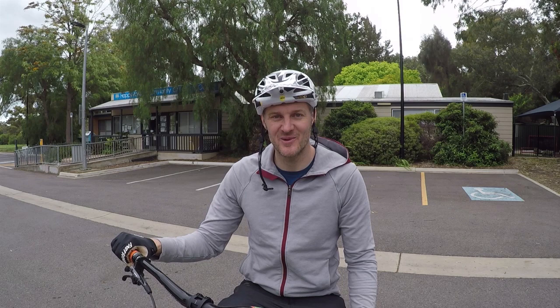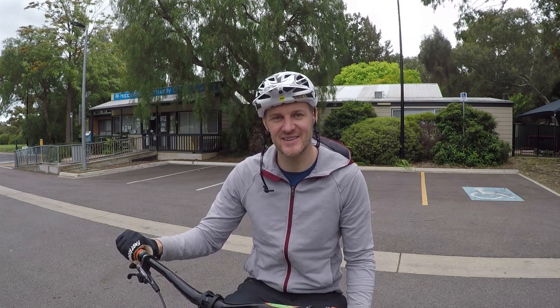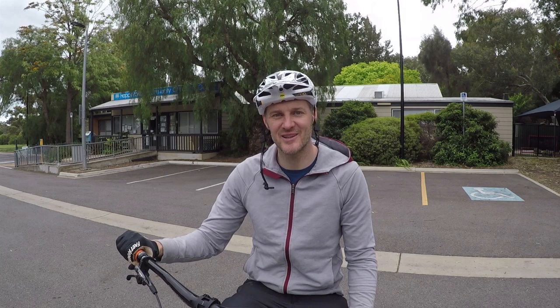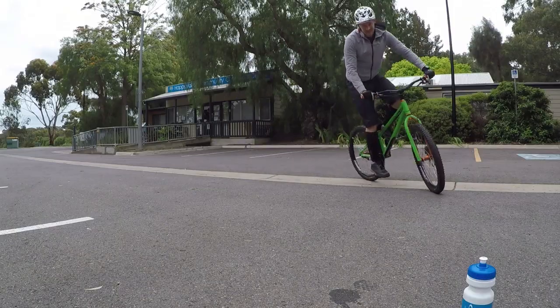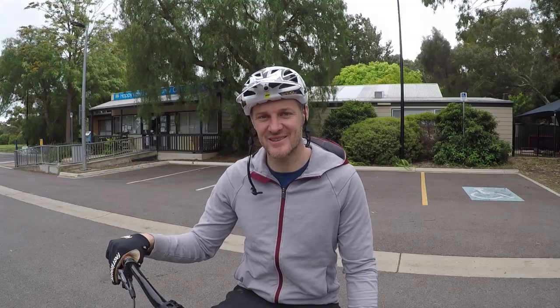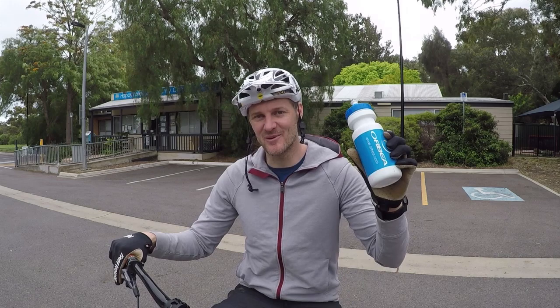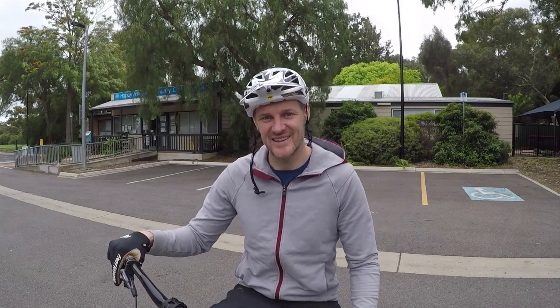You've got a new mountain bike, new road bike, new trials bike, whatever it might be. It's got disc brakes and they need to be bedded in before you hit the trail. To bed these brakes in you'll need two things: a bit of blank space like an empty car park, and a bottle of water. Let's get to it.